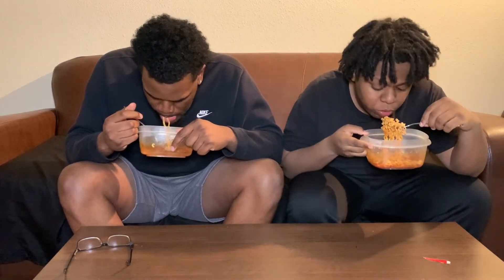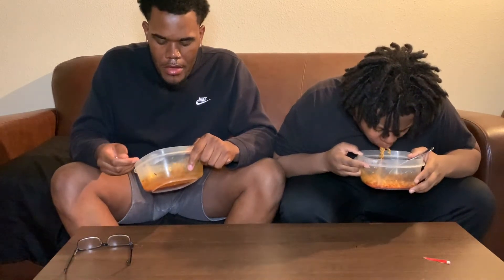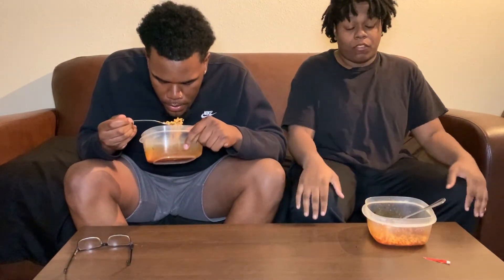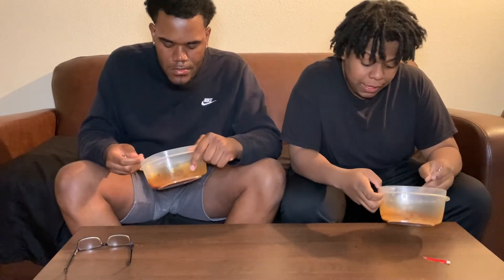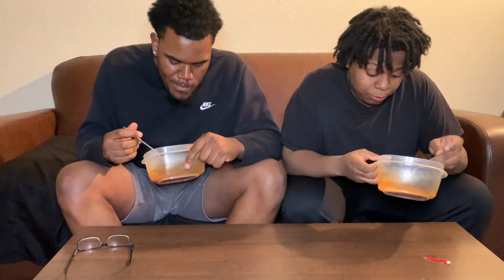Come on, come on. This should look way easier — that's when you're just watching it. It's way harder than it looks, I'm telling you.